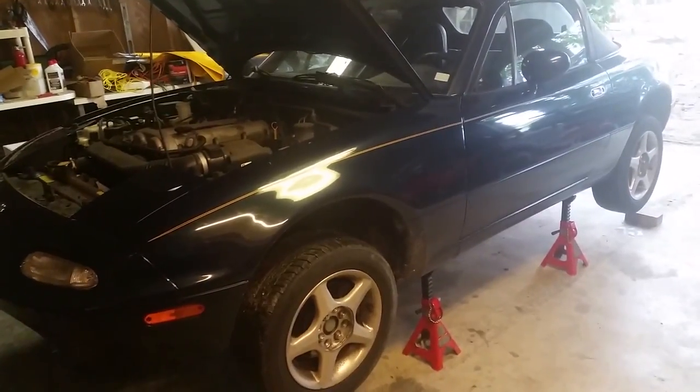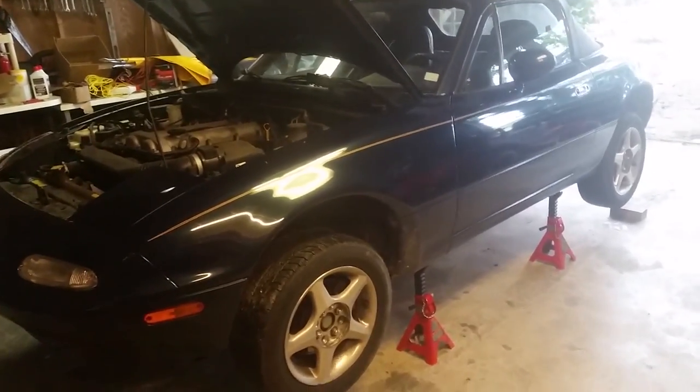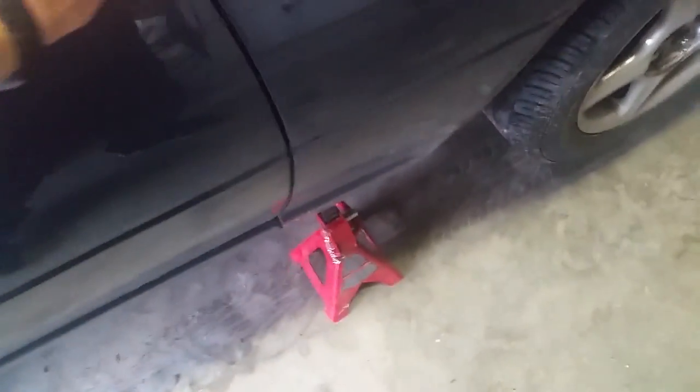Hey, my mechanic here. Today I'm going to be replacing the clutch and throw bearing on this 1997 Mazda Miata MX-5. I've already got it jacked up. Give it a little wiggle to make sure everything is secure and not going to fall on you — just safety. That's nice, that's not going anywhere.